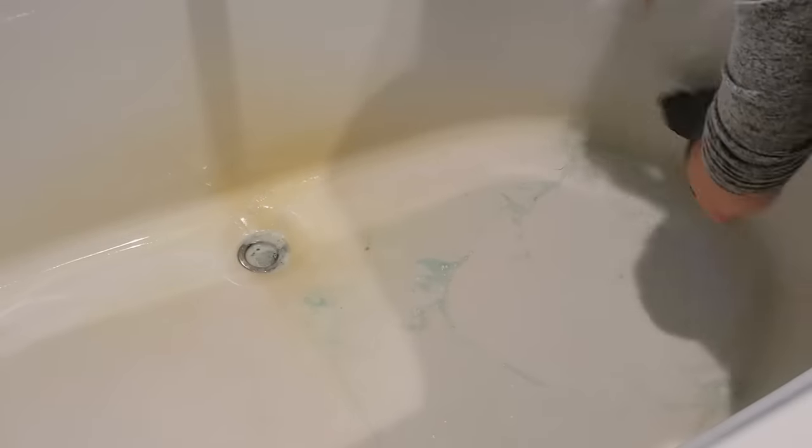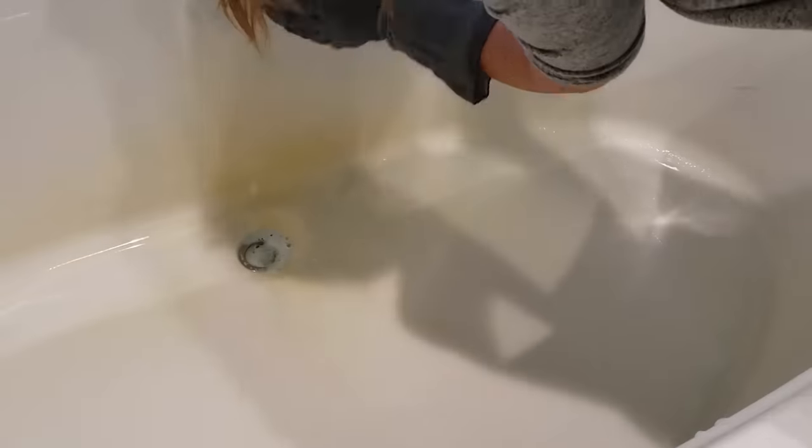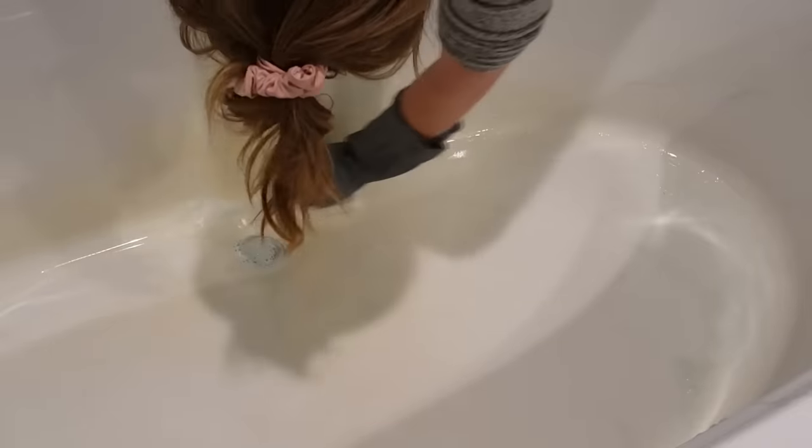As you can see it does take quite a bit of elbow grease. It took me a long time to scrub this to try to get it off and it still was not exactly how I wanted it, so I wanted to try it with a magic eraser. This is the actual Mr. Clean magic eraser, so I'm going to do this side of the tub with that and then we're going to see if there's a big difference.